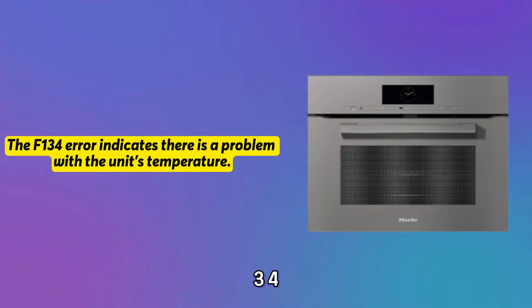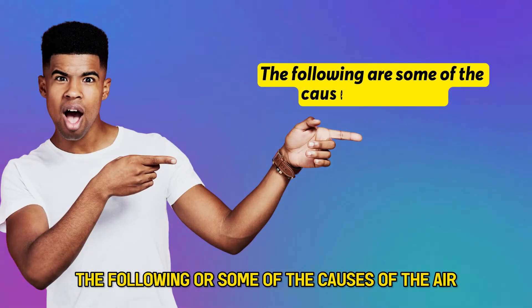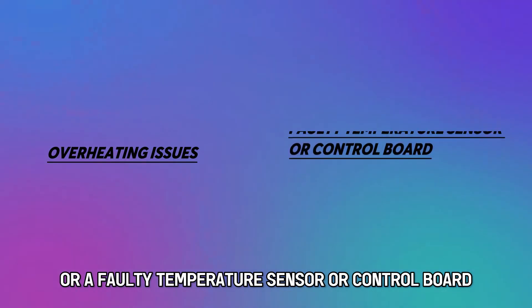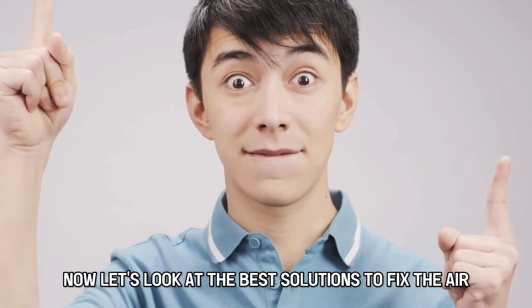The F-134 error indicates there's a problem with the unit's temperature. The following are some of the causes of the error: overheating issues, or a faulty temperature sensor or control board. Now let's look at the best solutions to fix the error.